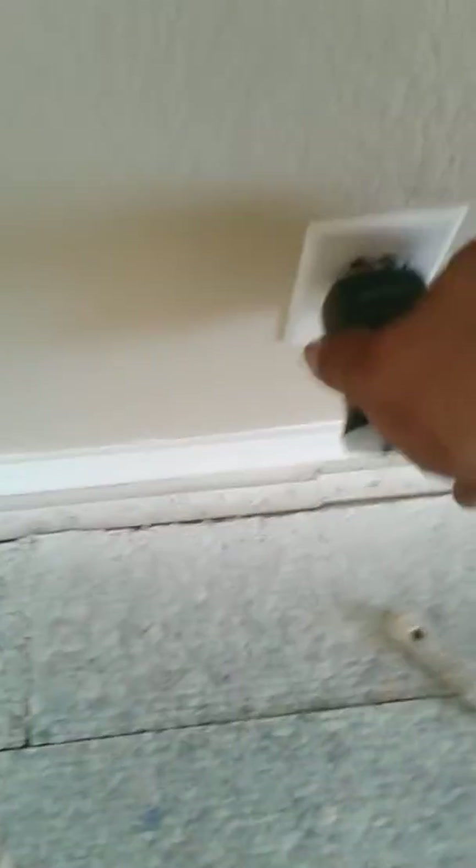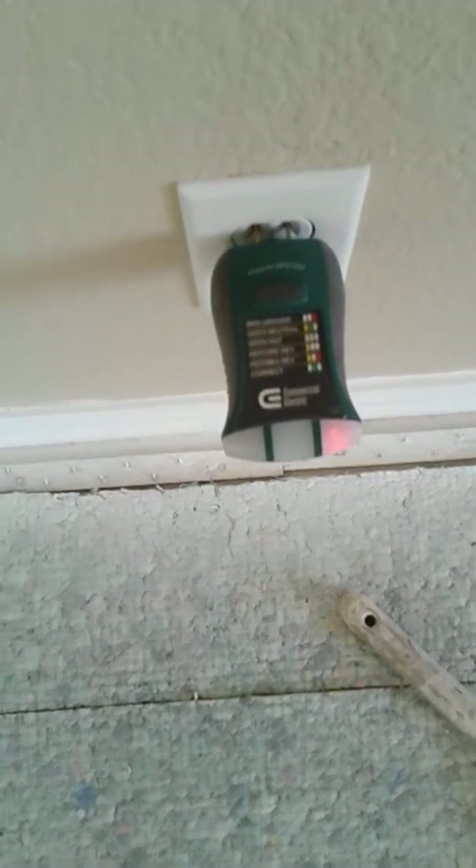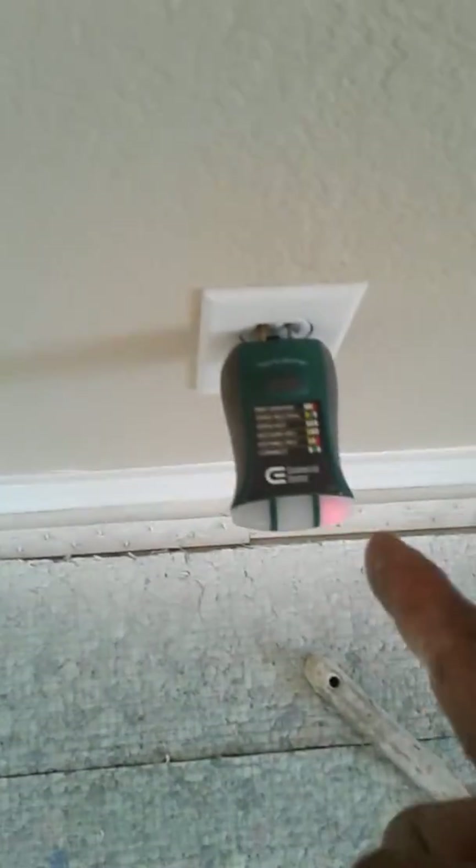You're going to have to deal with this when you get an offer on the house — the home inspector is going to come through with one of these and find exactly what I'm finding. Every plug in the house is showing it. There's a loose ground in your circuit panel making all of your plugs show bad ground. Something's loose out there. Better for you to know now. I don't think you're looking at anything crazy, but it's something we'll have to deal with. Anyway, I'll get this off to you.